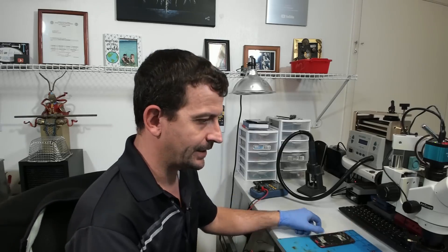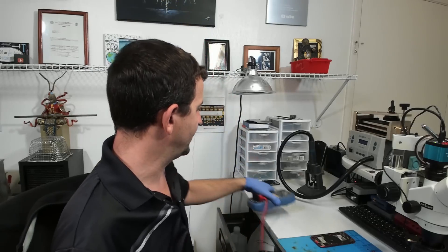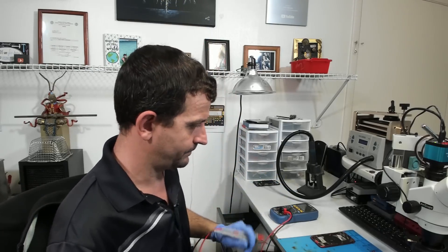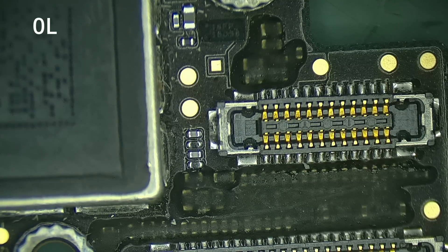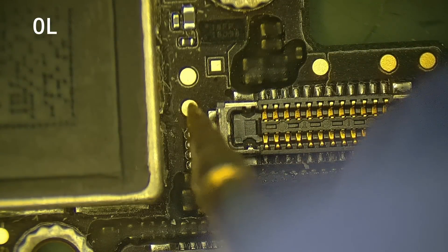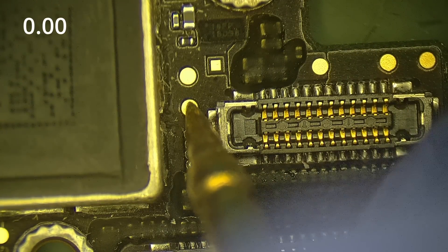I should go ahead and check to make sure we still have a main short after the board is removed. Setting my meter in diode mode, red probe on ground, black probe to do the probing, and we are getting a 0.00. So it is absolutely positively a short to ground on the logic board and not something else inside the housing.